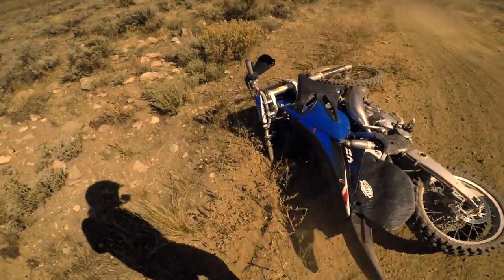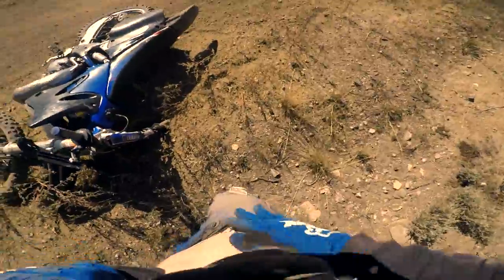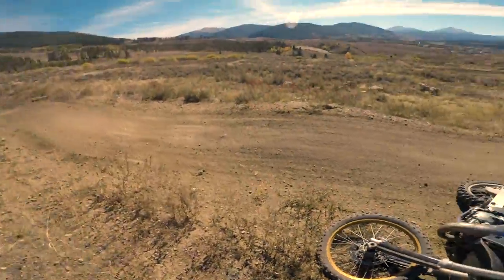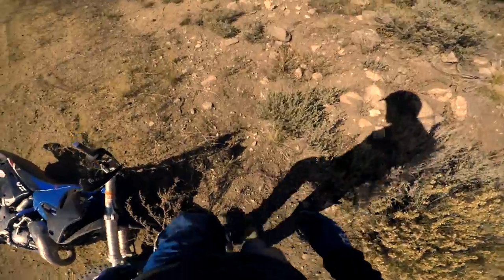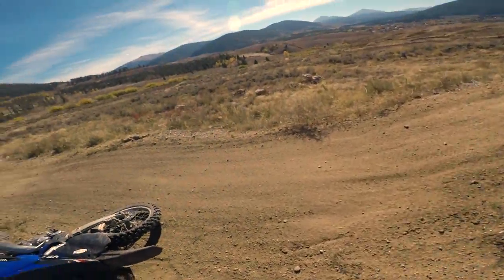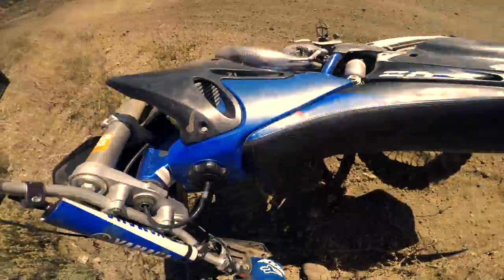I'm all good though. Pretty sure. Turn the bike off. A little scrape on the hip. My knee doesn't feel too great but I've got a knee pad so it's not bad. I can walk. My left ankle hurts a little bit too. Let's pick her up.